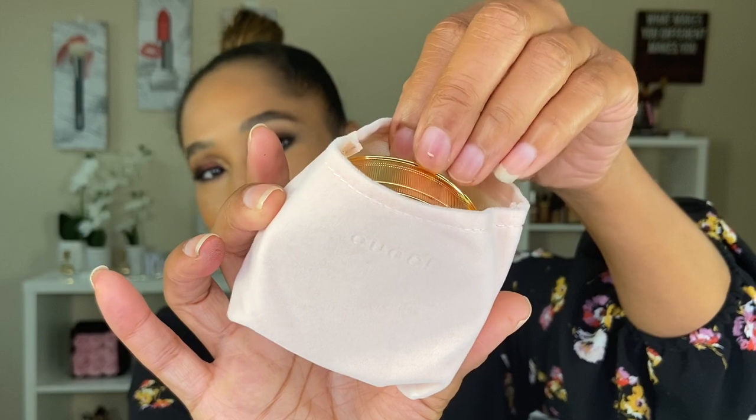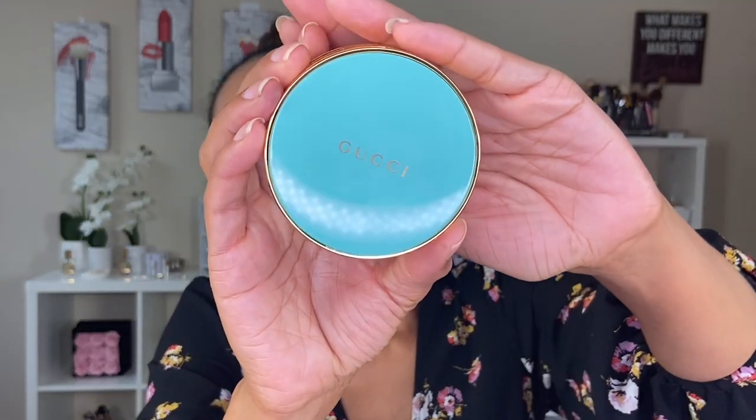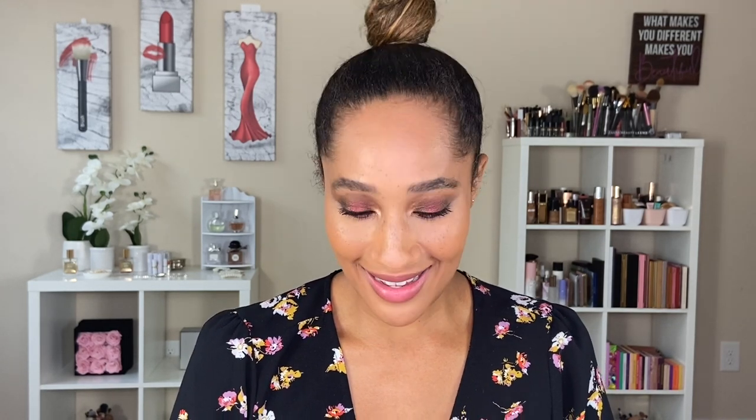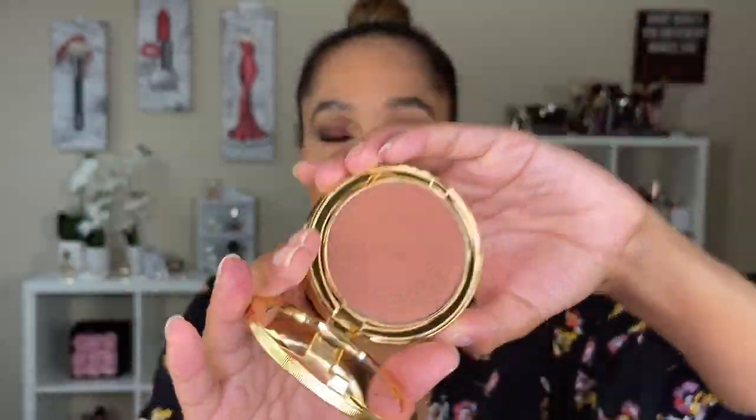Let's get into this video. Gucci Poudre de Beauté — okay, that's what we're going with. This is the bronzing powder. This is what the outside of the packaging looks like, and this is actually my first Gucci product, so I am very excited. I love this pink sleeve that it comes with — it's a beautiful velvet texture — and I love anything pink. But what I love more about the pink packaging is this Tiffany blue packaging of the bronzer. I love Tiffany blue because I love Tiffany and Company, the jewelry company — it has a very special place in my heart. I love the embossing of the bronzer, and there's a very nice size mirror inside.